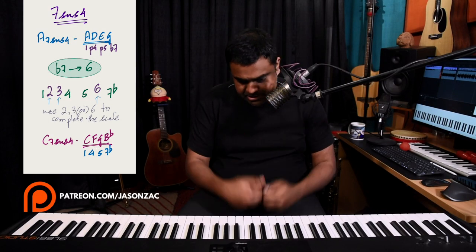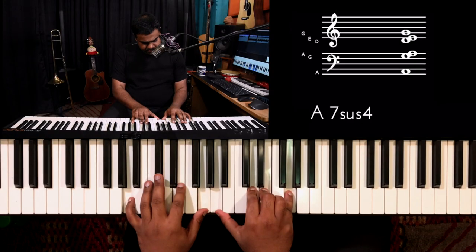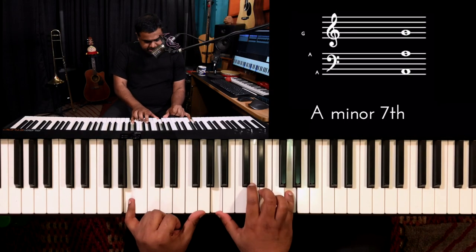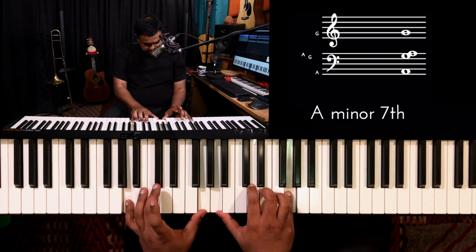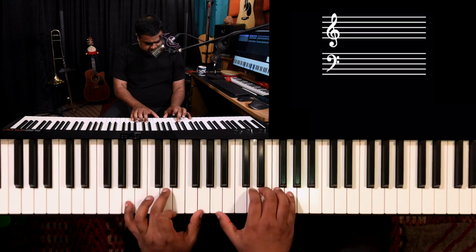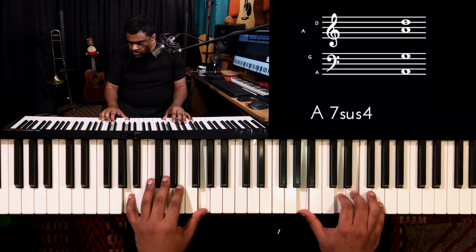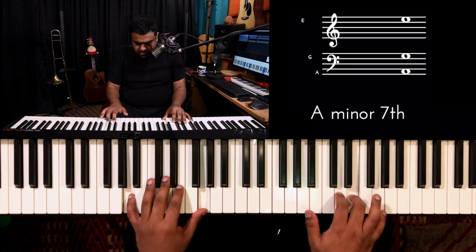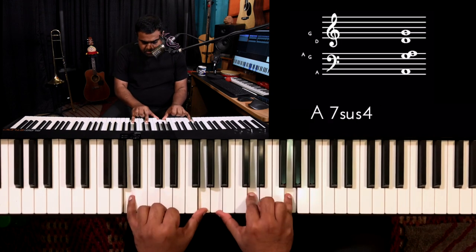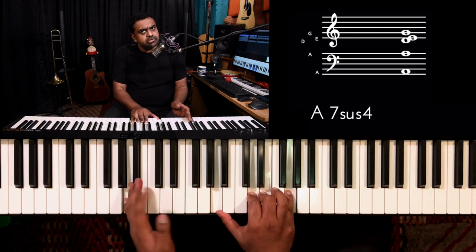This is another incredible chord which I use quite often — it's called the A7sus4. First let's look at how we form it: you go A with its dominant seventh, which is G, then you do the sus4, which is nothing but the perfect fourth, then you add the E which is your fifth. You could do this with the fifth — nice sound — or even without the fifth.